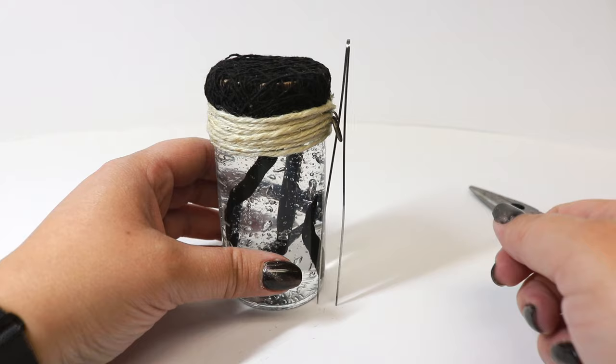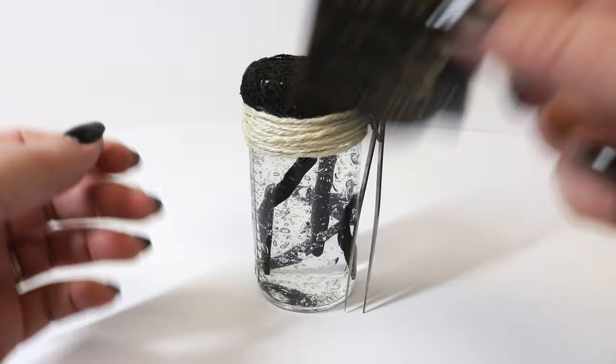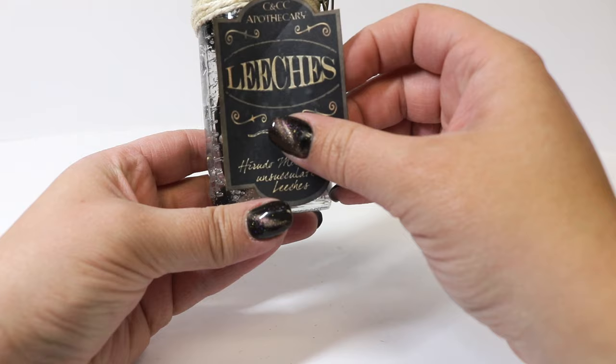Now that we have our little tweezers on the jar, I'm going to go ahead and add our label, which is pretty much going to finish this one off. I went around the outside edge with a matching marker. I've included a couple of different sizes of the label in the file so you can use whatever size jar you have and it will still get the job done.